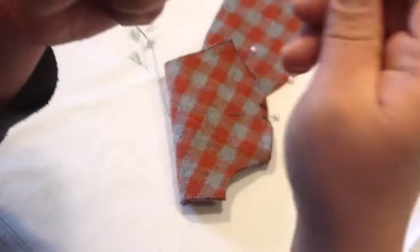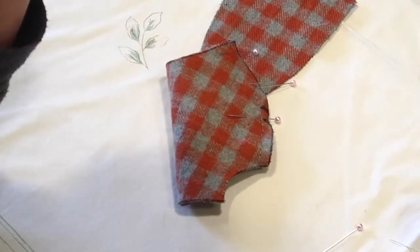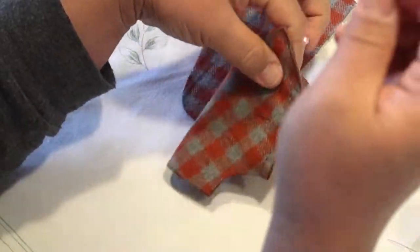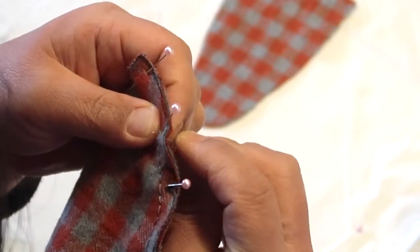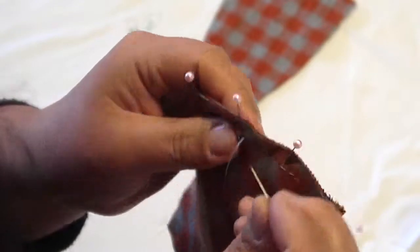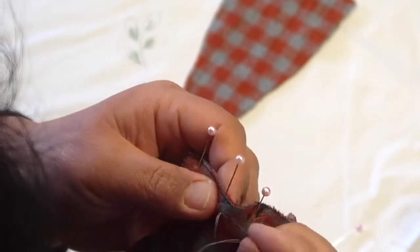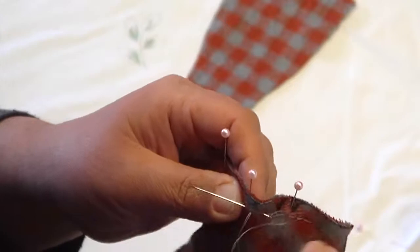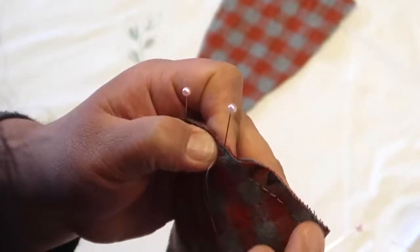Now I have the needle threaded again. I don't use a piece of thread any longer than about 15 inches because there's more of a chance of the thread getting tangled. I start maybe a stitch or two back just to reinforce that area in case the previous knot came out. I went through the back of the material, I'm coming through the front, going back to the right, then taking the tip of my needle and coming forward to the left one stitch space — this is called a back stitch. I can pull any pins out in areas I've already stitched.